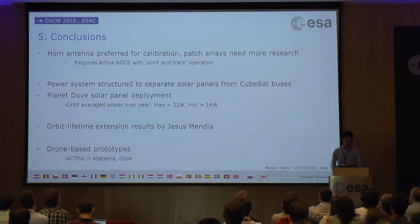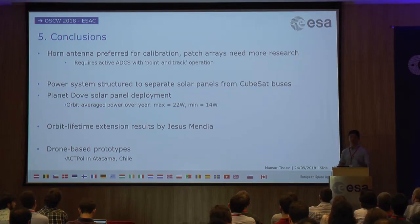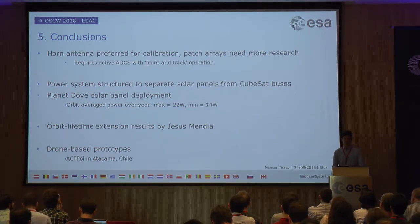In conclusions and recommendations for the project going forward: at this stage the horn antenna payload design is preferable because it is much better characterized. It's better to have one source of orientation error — from the attitude control system — than two, since the patch phased arrays would add additional error from the electronic beam steering. From a calibration point of view, the horn antenna is better for now. However, the patch antenna array subsystem is really interesting and should definitely be the subject of further research.